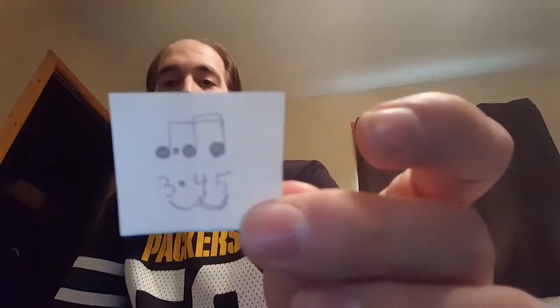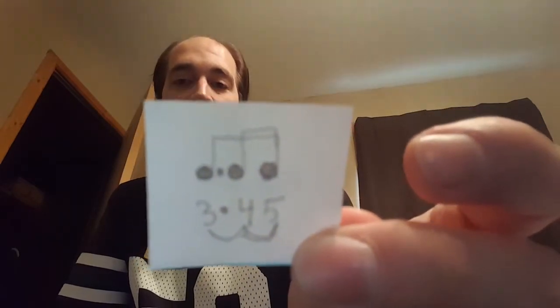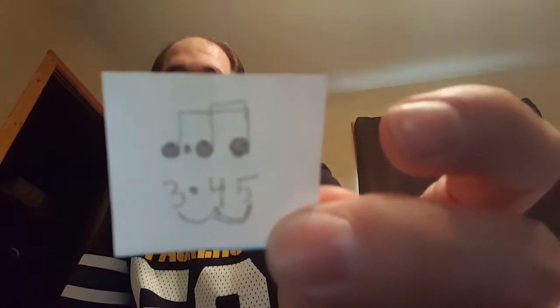The more complicated patterns you basically do the same thing — faster notes get a double underline, and then a dot after the note means it is slightly longer.